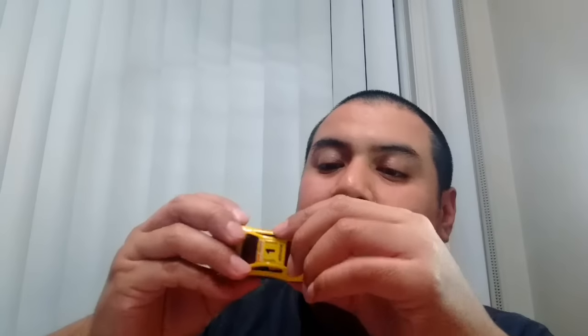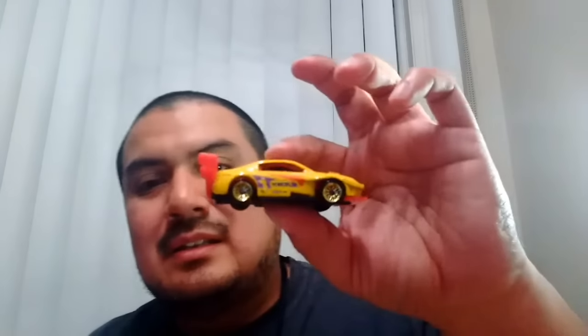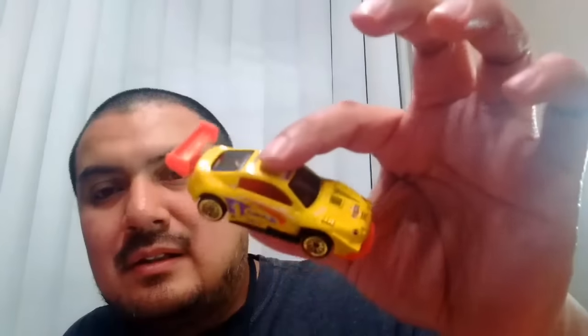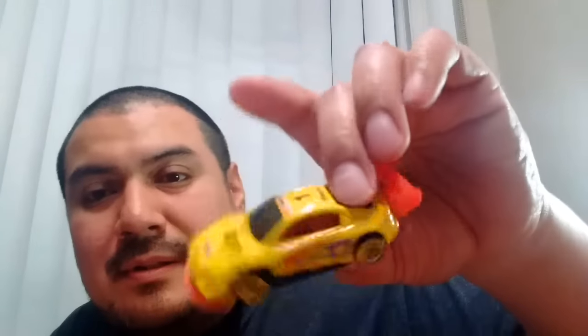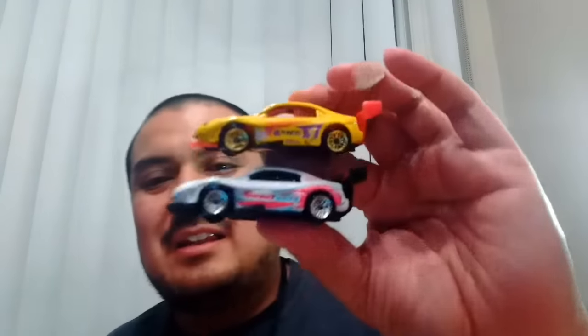And we got two more pieces here. This is the Twin Peaks Celica — so sick. Tampo'd up with the Penzoil, very very cool. And the next one right beside it — oh man, there's a white one. So there's a white and a yellow Twin Peaks Celica. Thank you so much, man. I've got to find a way to photograph these side-by-side under some nice lighting.